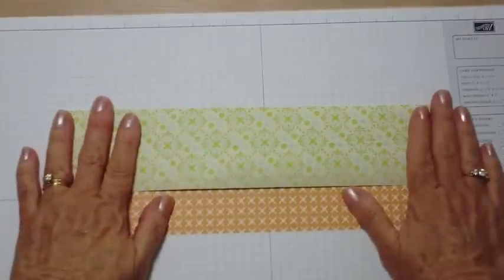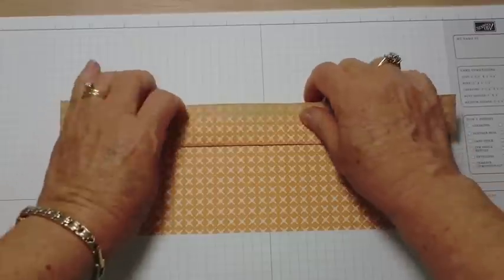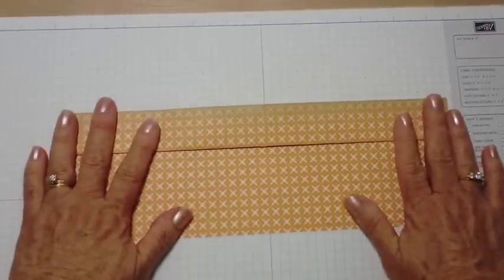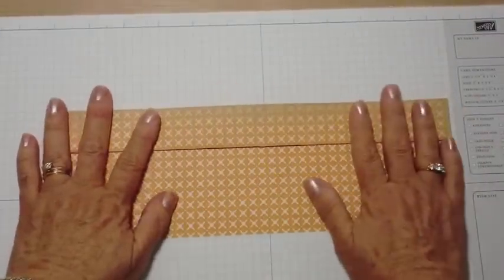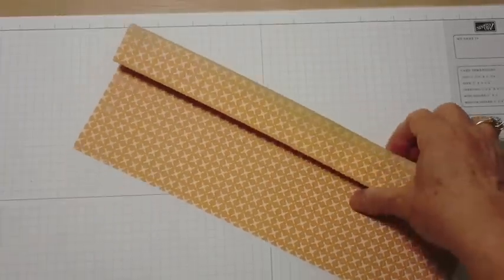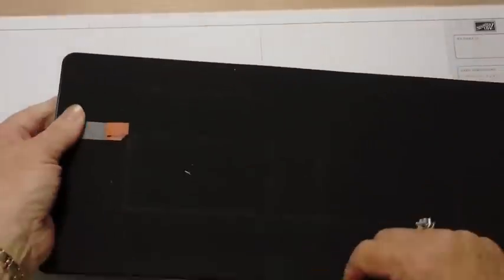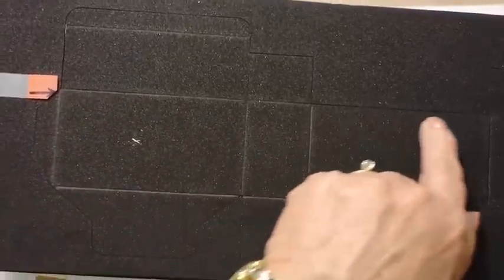You're going to fold your paper at the two and a half inch score and fold the one and a quarter inch score back like this. You don't want to burnish these — you just want to kind of fold them and tuck them in together. The reason you're doing that is so that when you get your die you're going to be placing those inside the line of the box, and this is the shape of the box.